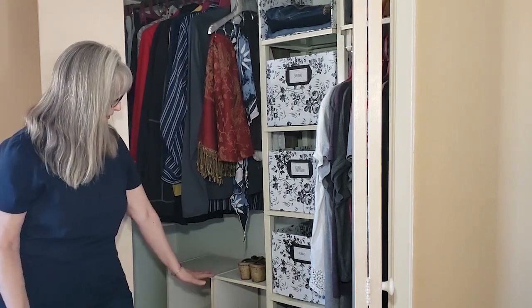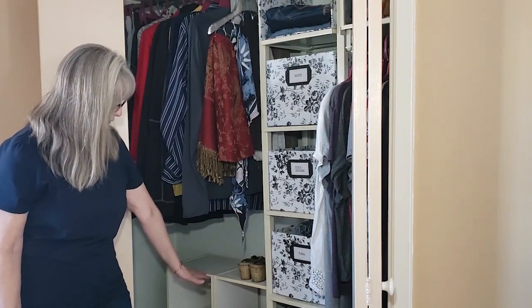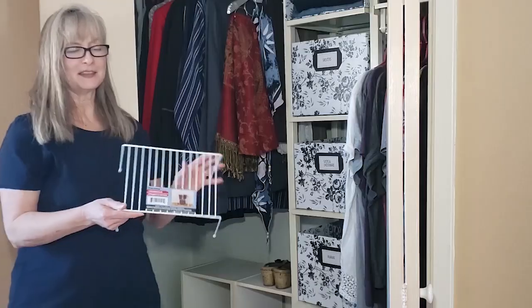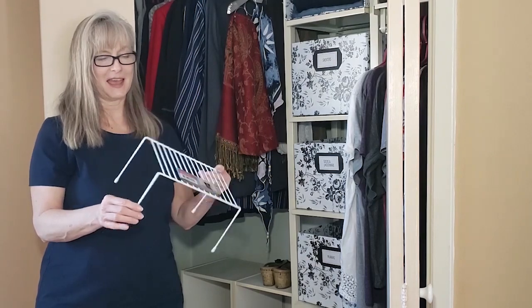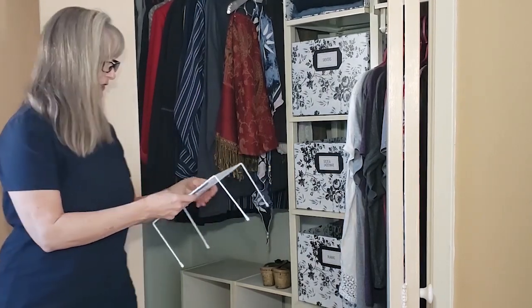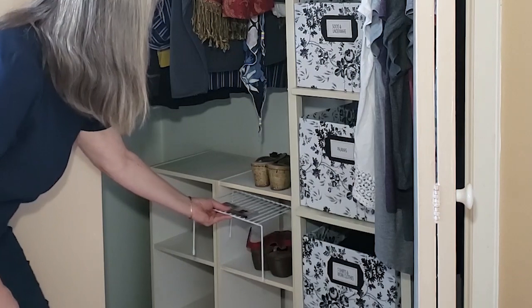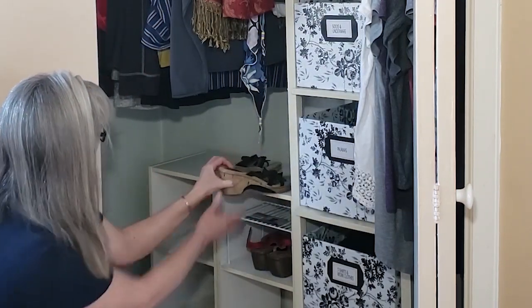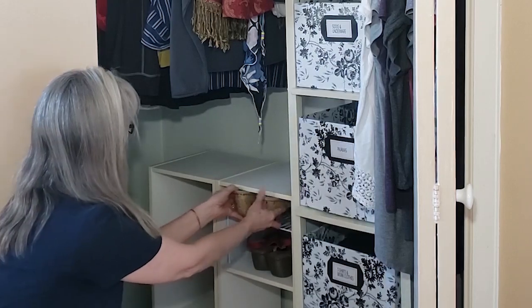My last idea is super simple. You can see that I have my shoes on these little cube shelves and there's really just too much space here. So I found these little dish racks at the Dollar Tree and they fit just perfectly into the cube and allow you to put two pairs of shoes on the shelf instead of just one.